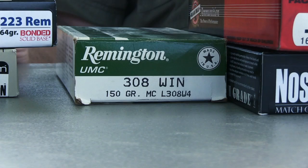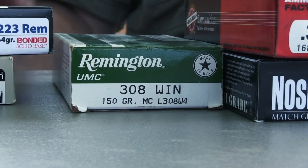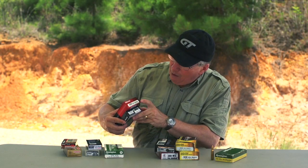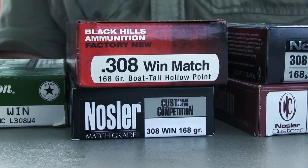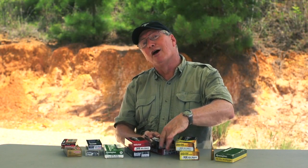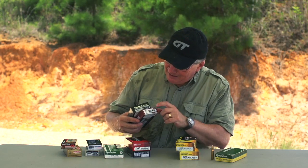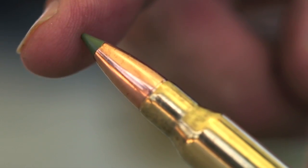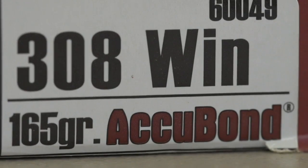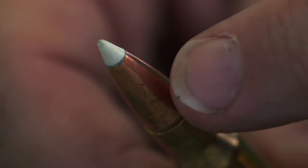When you move to the .308, you've got the standard 150 grain bullet — a lot of people have that. And then we go to match bullets: 168 grain boat tail hollow point, long range for .308. When you move into the hunting realm, you've got E-tip bullets — these are lead-free bullets, and in some places you can't use bullets with lead in them. And we also have the Accubond bullet, one of the great hunting bullets of all time.